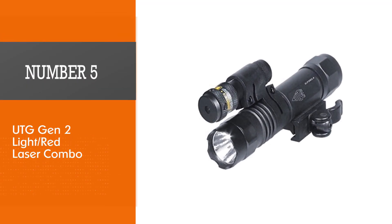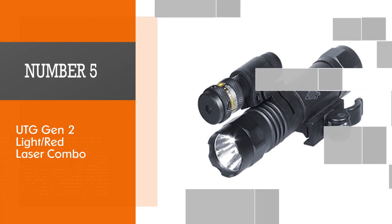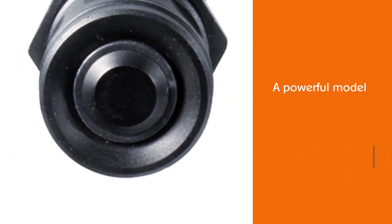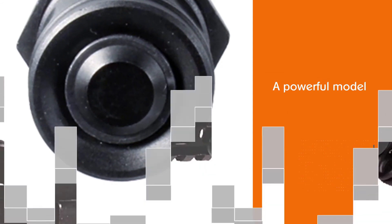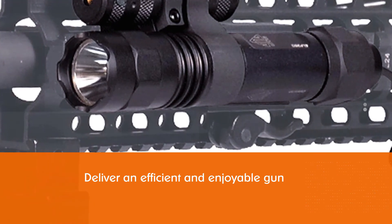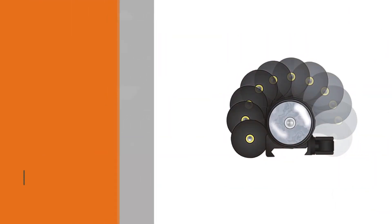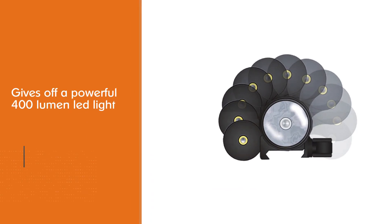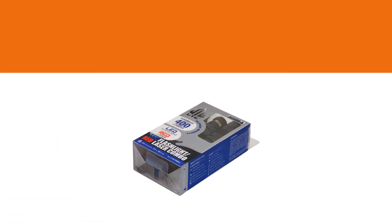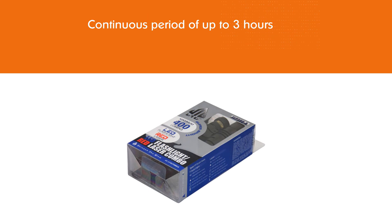Number 5: UTG Gen 2 Light Red Laser Combo. The UTG 2-in-1 Tactical Gen 2 LED Flashlight and Red Laser Combo is a powerful model that can deliver an efficient and enjoyable gun experience for both novice gun owners and seasoned gun veterans. This unit gives off a powerful 400 lumen LED light for a continuous period of up to 3 hours. Despite the relatively lower light value, the total extended runtime is definitely worth noting, being a sensible and often acceptable trade-off for most gun owners.